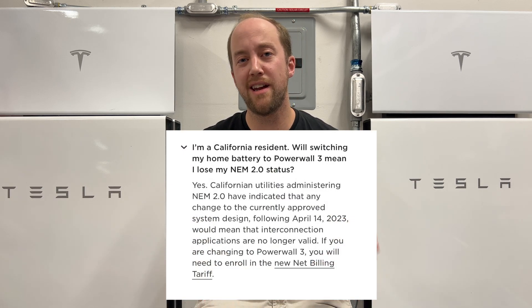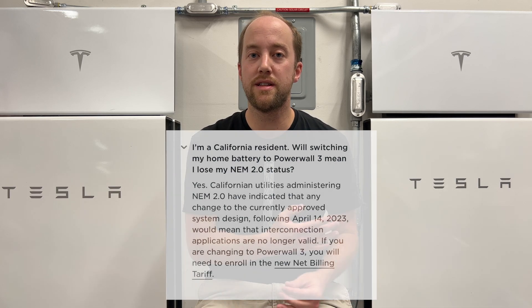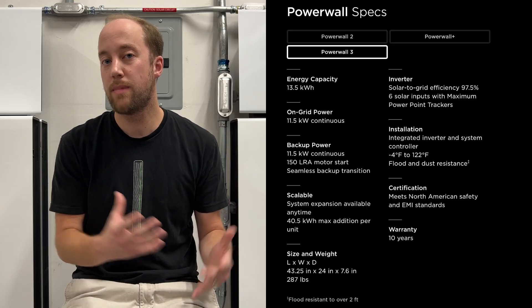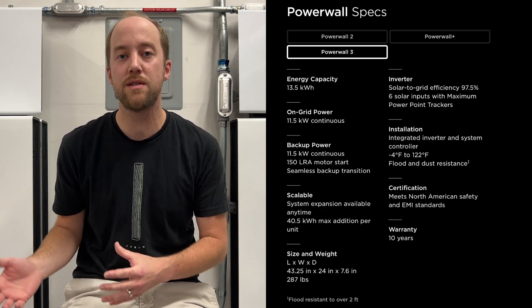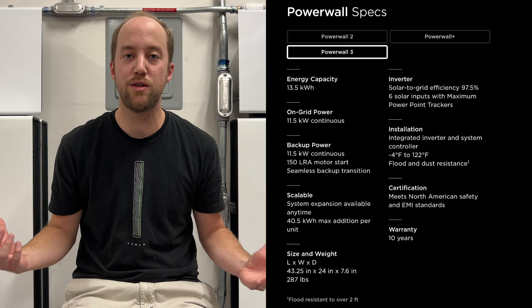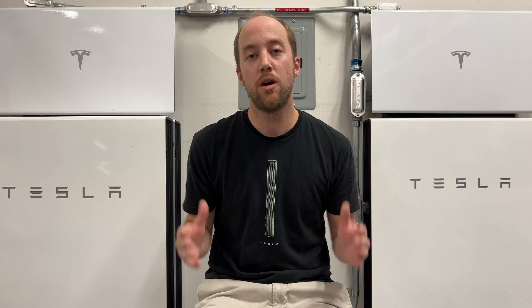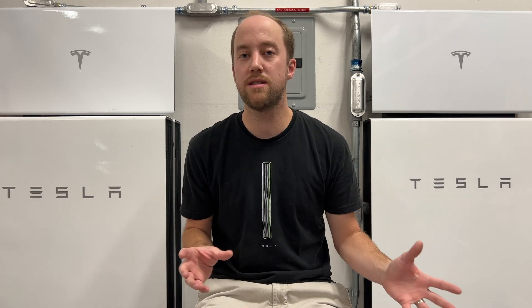The other question we had — and I'm still not completely sure if somebody understands this differently or has better information — from the website it looks like it says it's scalable up to three Powerwalls per unit. I'm not sure what a unit means, if that's per upgrade or per house, but it looks like we can do three Powerwall 3s per install, which would be 40.5 kilowatt hours of storage with much better output. Hopefully we'll get some clarification on that in the future. If anyone has questions or things they'd like me to look into, please let me know in the comments.